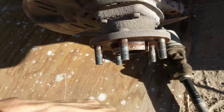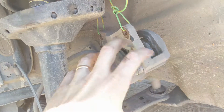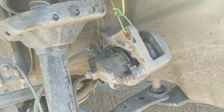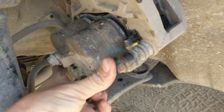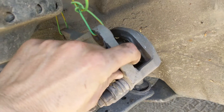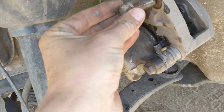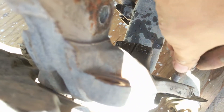Pull off your lug nuts, pull off your wheel, and then you're going to pull off your whole brake caliper setup. I had just a piece of wire in my car and I used that to tie it up and hold it out of the way. There are two bolts on your brake caliper holding the bracket in place — you don't have to remove those. I took off the ones holding the whole assembly — those go in the back, right there and right there.